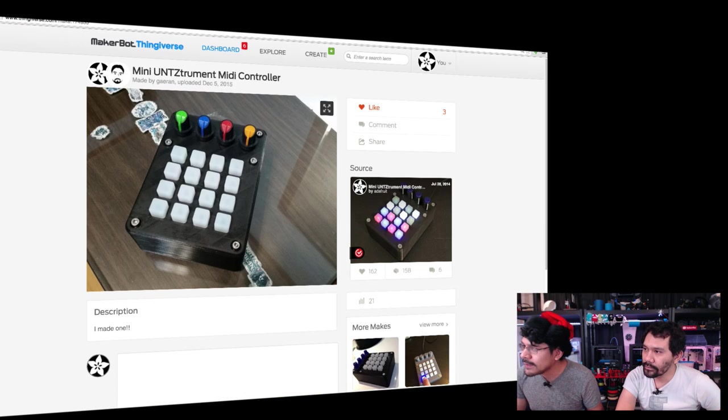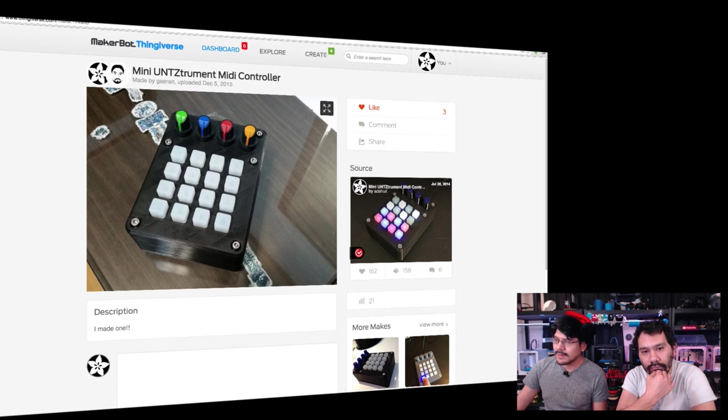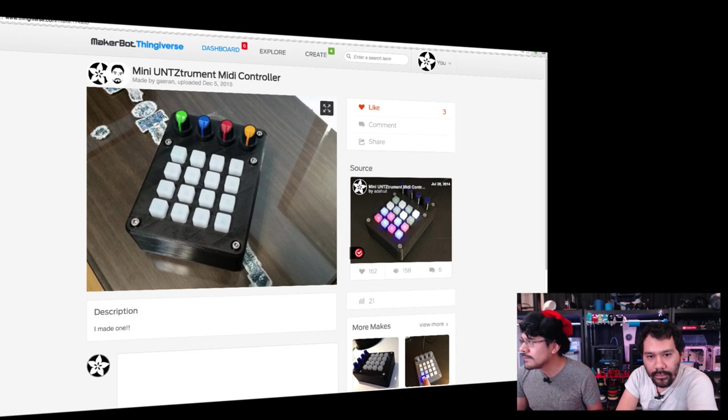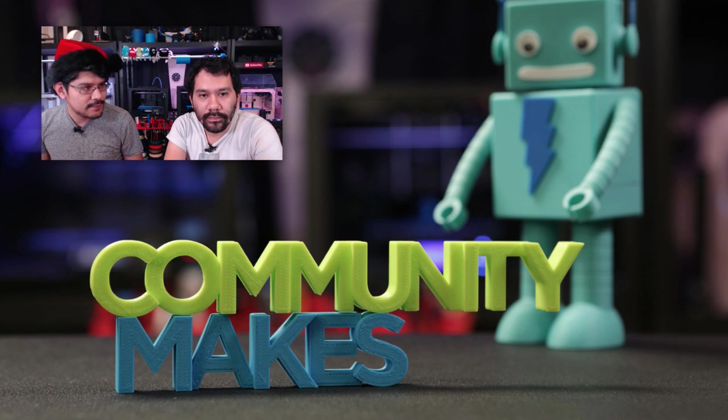Another cool community make: Garion printed and assembled the mini controller — a mini Ableton-style MIDI controller. Really cool multicolored potentiometers on that one. A lot of these are already posted on the Adafruit blog. If you guys want to get your project shared and have a platform to talk about your projects, drop us a line in the YouTube comments.